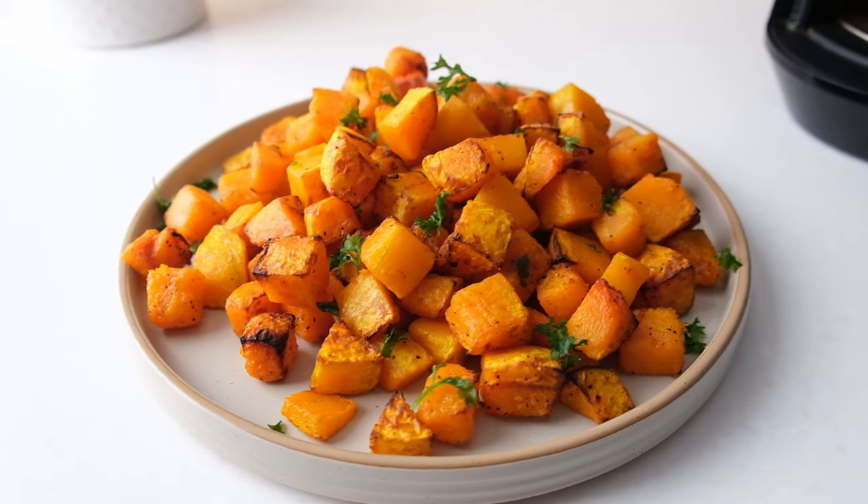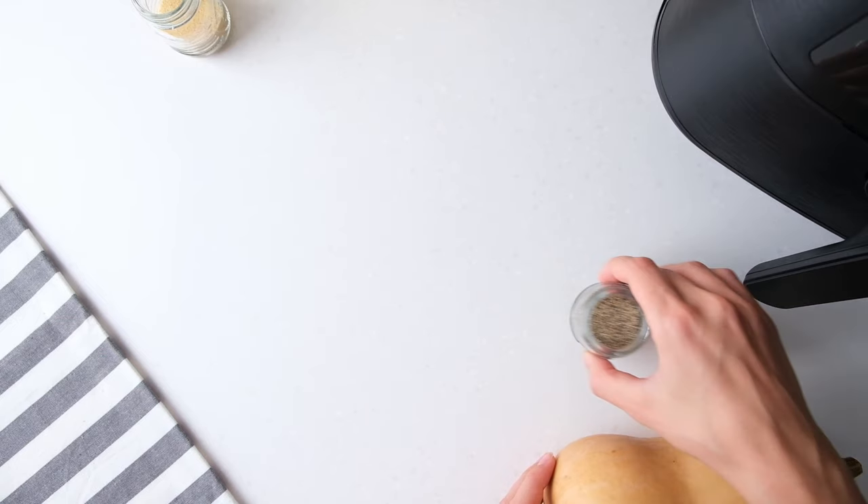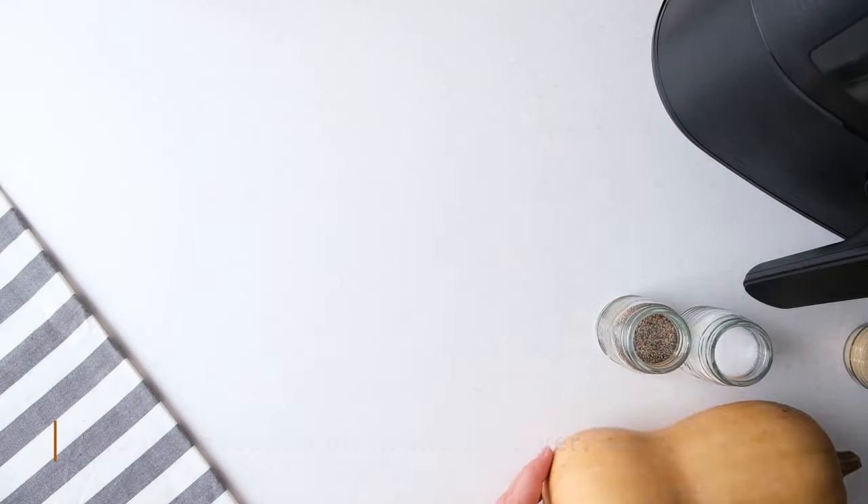Here's what you'll need: a small butternut squash, salt, pepper, garlic powder, and oil. We use avocado oil.